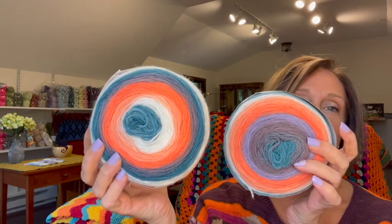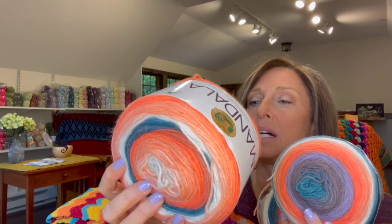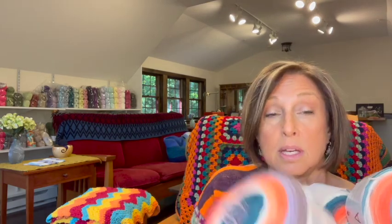The next color is called Pegasus — I really like these colors together. It's interesting, this one looks like it's missing some of the colors, but I don't know if they're somewhere on the inside. See how this one has the purple and this one doesn't seem to. Four of those — I just checked to make sure that one was really Pegasus, and it was.